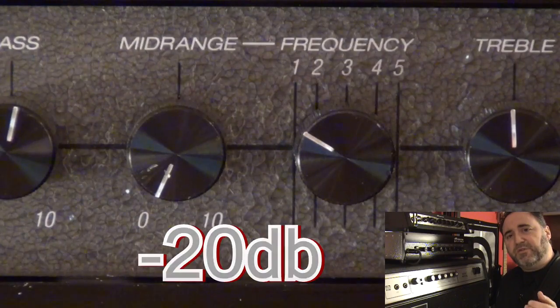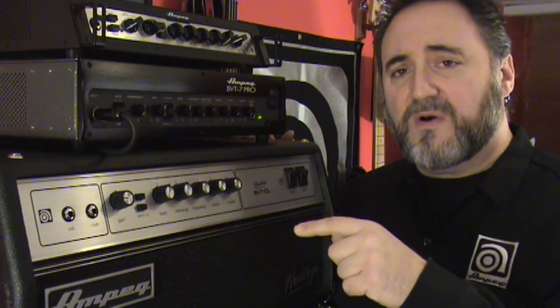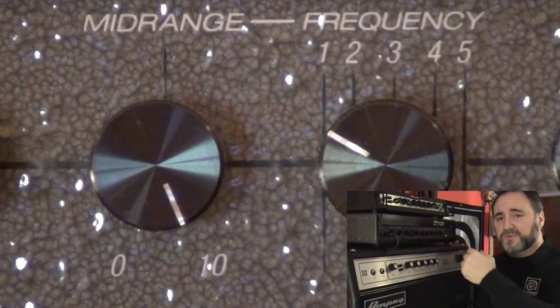So let's hear what each frequency sounds like with them being boosted by 10 dB. Just to give you a heads up, I'm actually playing a loop from my looper pedal into the 7 Pro so that I can switch between the frequencies and discuss each one — and you can better hear as I switch through them.